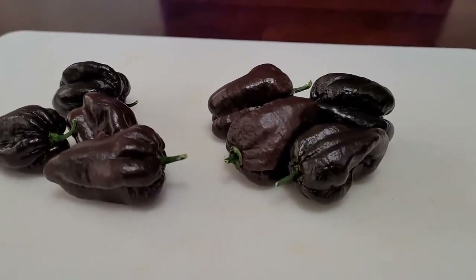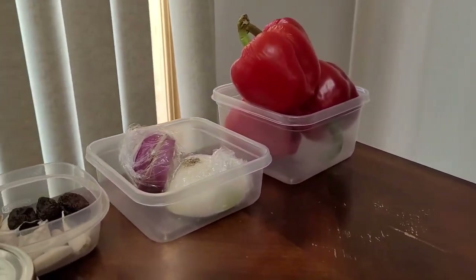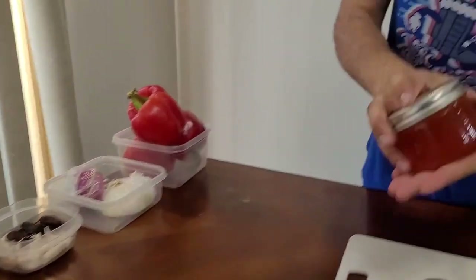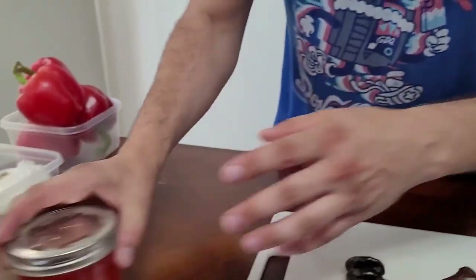We're gonna cut these up with a few other ingredients here you got on the side, make some hot sauce, but before we do that I wanted to show you a few of the other things you can make with spicy peppers. This is a spicy pepper jelly made from Sugar Rush Red peppers.